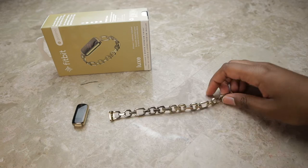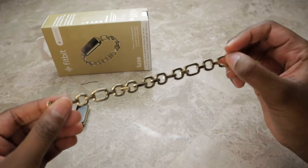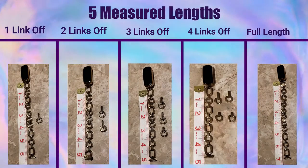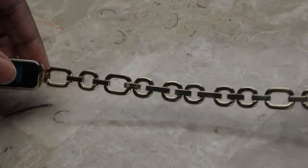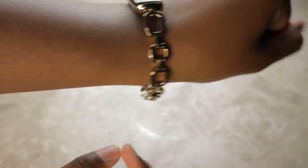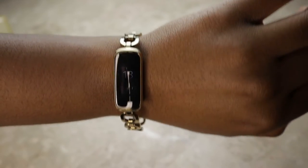When you take it out of the package for the first time it comes just like this with everything attached, so this is the full length of the bracelet. There are actually four different removable links on this bracelet, and I've put on screen the five different measured lengths so you can see what it looks like when you take off one to four links or keep it full length. For my wrist — which is seven inches — you can see there's a little bit of overlap; it's a little big. I personally kind of like it, it's a more casual, dangly feeling.